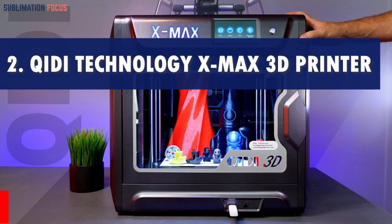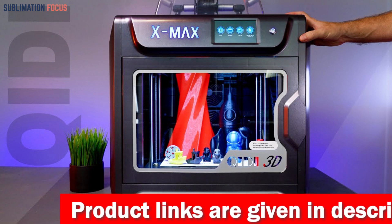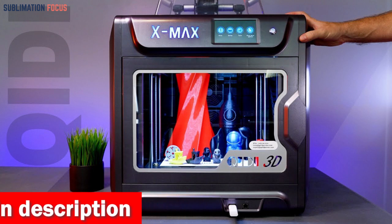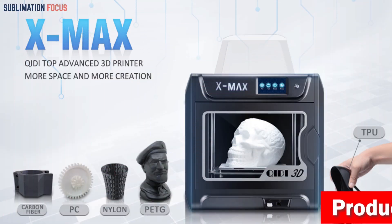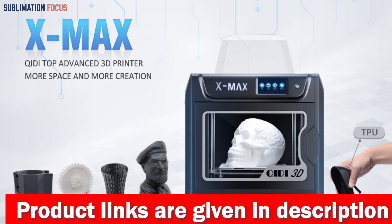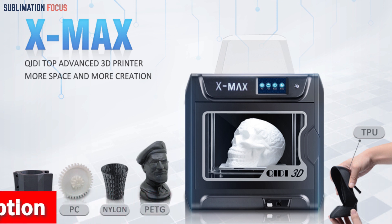Number two is the Qidi Technology XMAX 3D printer, a top choice for TPU printing enthusiasts. This machine has undergone recent upgrades, starting with its revamped extrusion system. The double gear extruders ensure higher printing accuracy, improved heat dissipation, and fewer clogging issues. Extruder A is perfect for filaments like PLA, ABS, PETG, and TPU with a maximum temperature of 250 degrees Celsius. Extruder B is a high-temp option equipped with a hardened steel nozzle that can handle demanding materials such as PC, nylon, and carbon fiber, reaching up to 300 degrees Celsius.